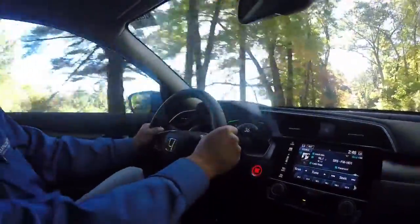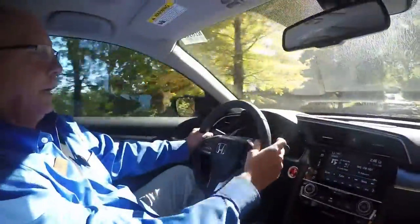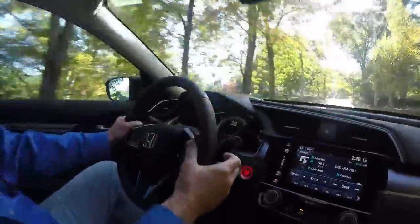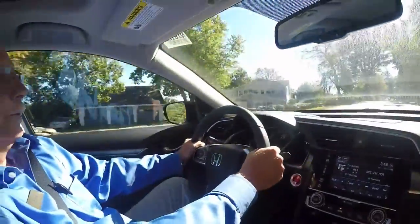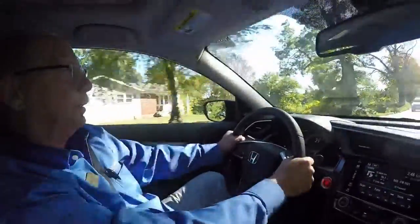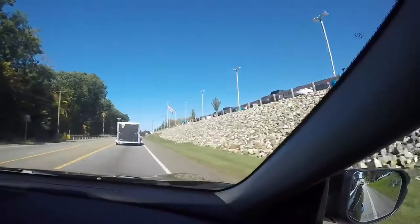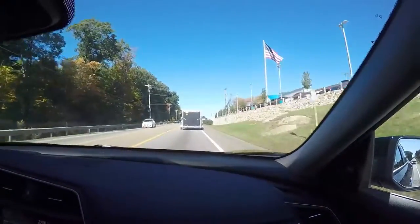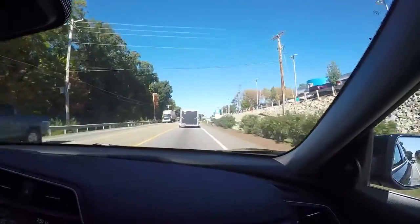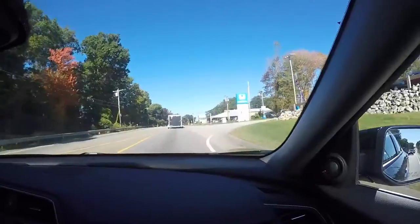One thing I like about what Honda did with the steering wheel when you're gripping through some of these tight turns is they put this indentation here for you to put your thumb in — it's very comfortable on a drive. We're headed back to the dealership and I just want to go over a couple of things when we get back and park to show you a couple more things about the interior of this car.